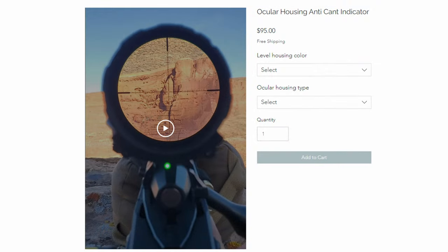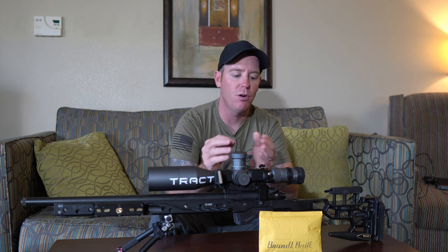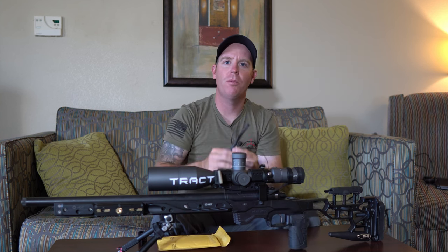This does cost just under $100. For what you're getting, I actually think this is a really good deal. It's very well thought out, no frills, and it's going to come with all the parts and pieces you need.